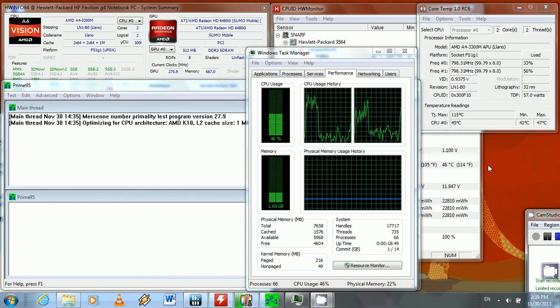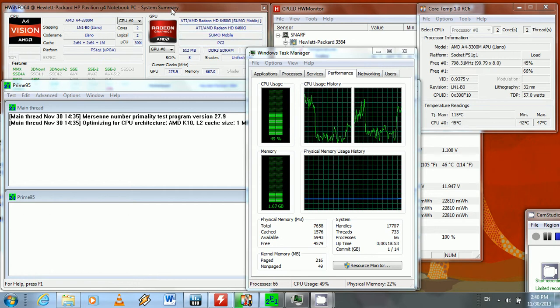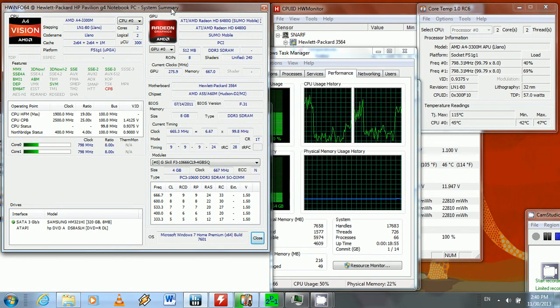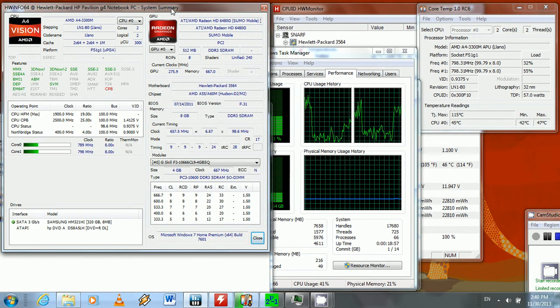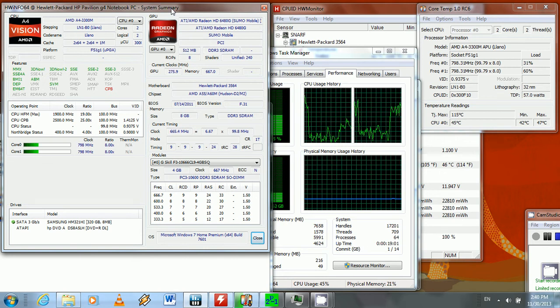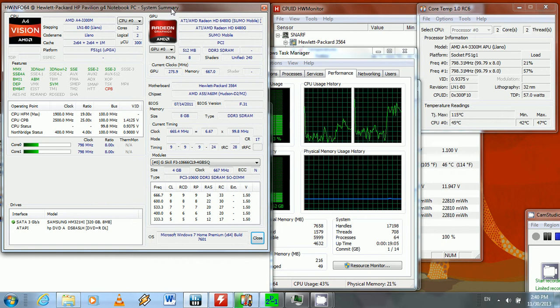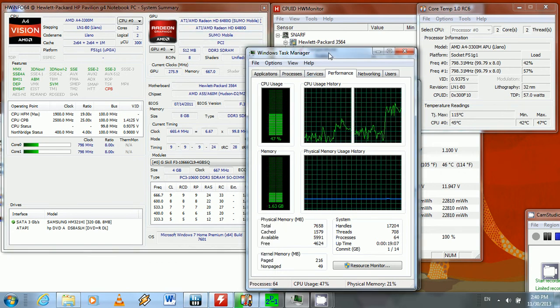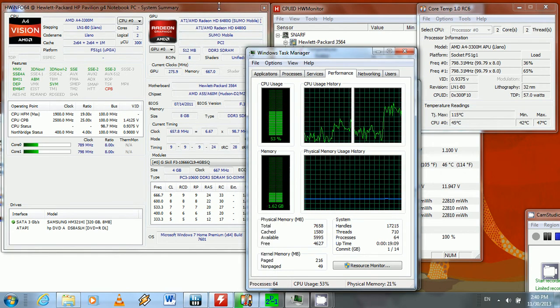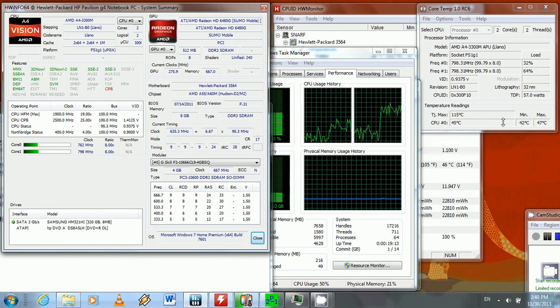I'm doing yet another video on the core temperature of a CPU. This particular CPU is the AMD A4 3300M — it's one of the integrated chips with Radeon graphics included. It is a dual core, and the system has 8 gigs of RAM. Let me start it up right now.